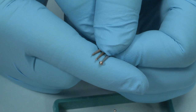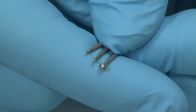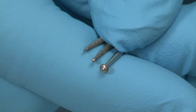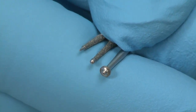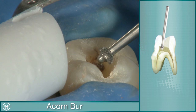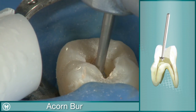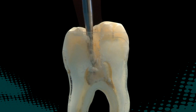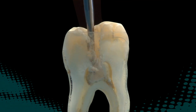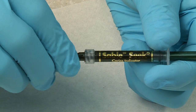The remaining access burrs feature safe-ended tips to minimize the risk of pulp floor canal perforation or other damage. The acorn burrs, available in two sizes, are designed to remove dentin and enamel on the upstroke, making de-roofing the pulp chamber and removing the pulp horns safe and easy.